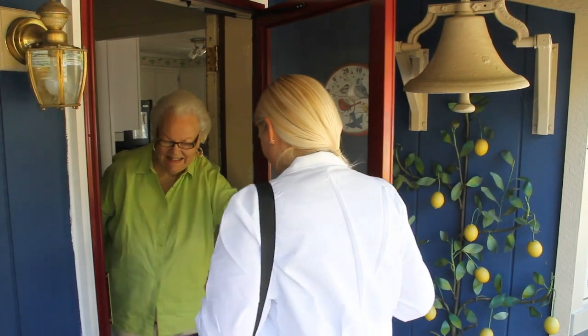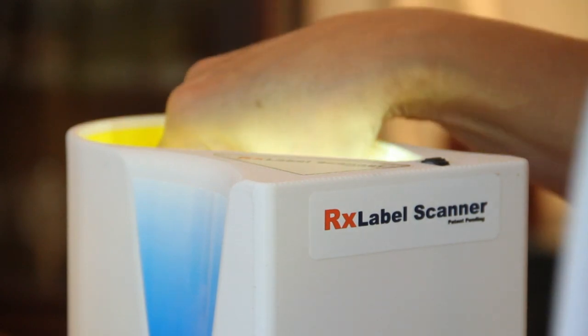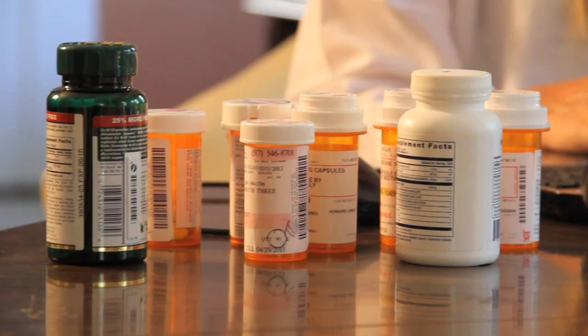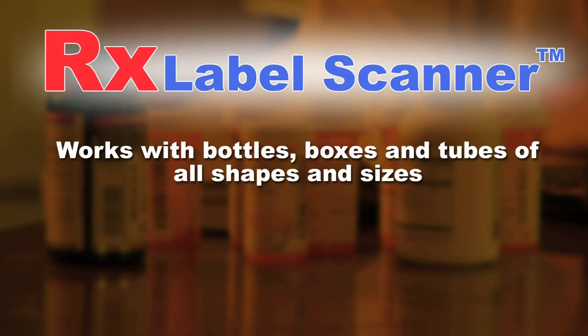The RX Label Scanner is a lightweight, portable device that easily sets up in the patient's home. It will quickly and accurately record all of the data from the labels of your patient's prescriptions. It works with packages of any shape and size — bottles, boxes, tubes, and even medical cards.